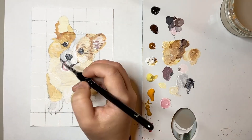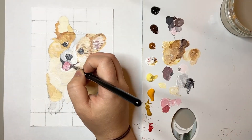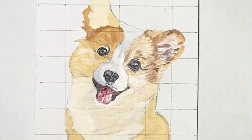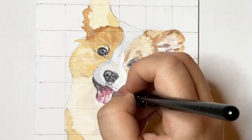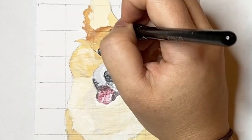I then mixed together a range of pinks to blend onto the tongue while the acrylic was still wet. I painted the richest part of the corgi's tongue towards its mouth as this was in shadow, and then the lighter areas towards the outside where there is more light.